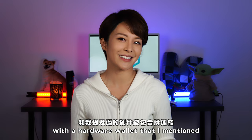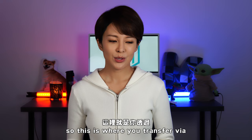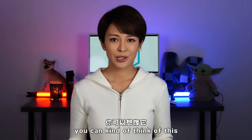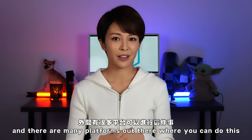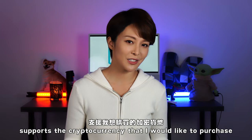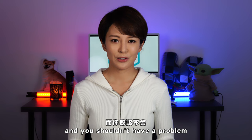Before we create a wallet, the first step is to set up an account on a reputable exchange to buy and store crypto. This is where you transfer via bank account, debit card, credit card, etc. for cryptocurrency. You can think of this as your crypto bank account. There are many platforms — Coinbase, Gemini, and Binance — it just depends on which exchange supports the cryptocurrency you'd like to purchase. Since we're focusing on the Ethereum blockchain, we'll be buying ETH, and you shouldn't have a problem buying ETH on any of those exchanges.